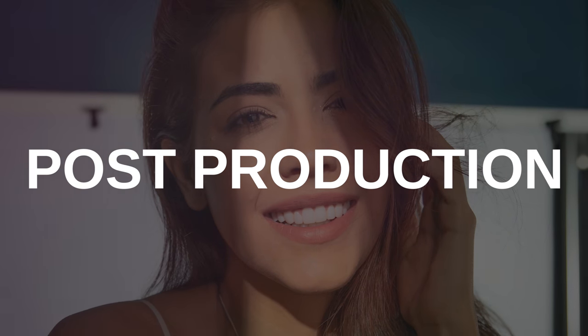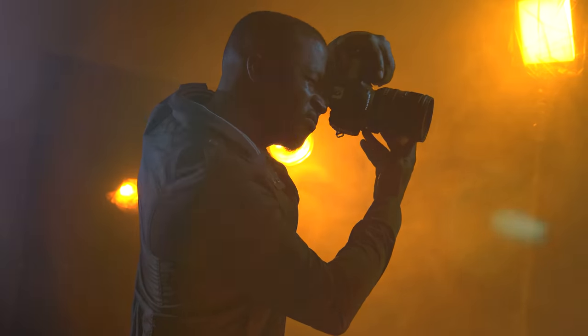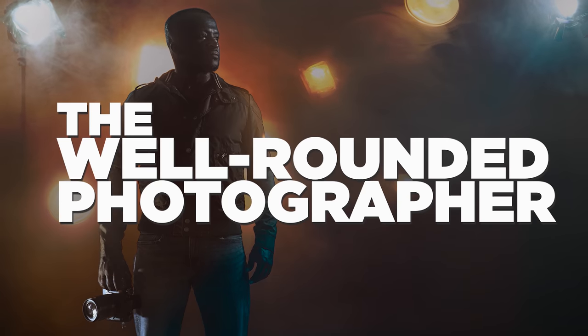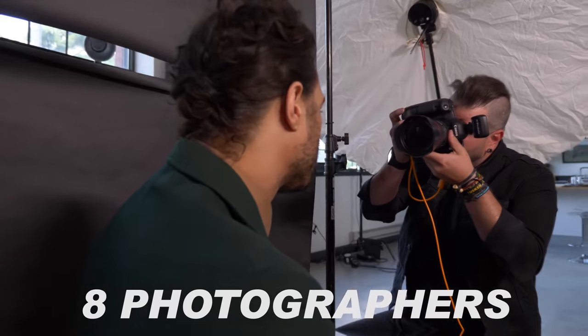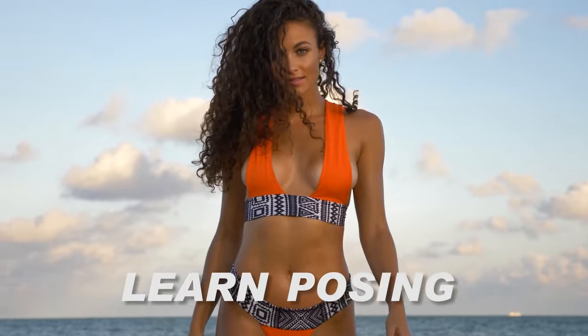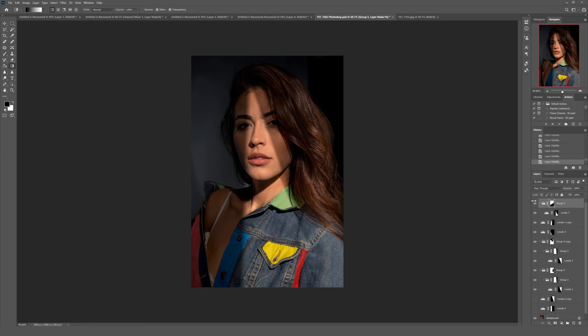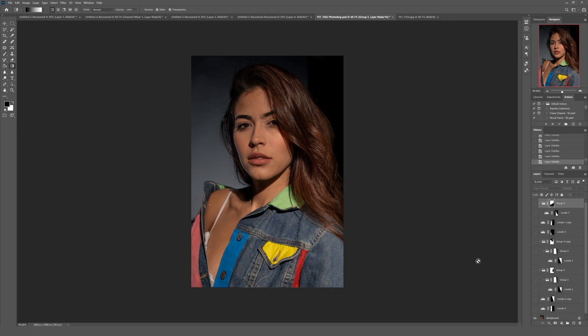All right guys, so here we are back in the post-production studio. I want to say, first and foremost, I'm not the best guy at Photoshop — I'm the first one to admit that. If you want to learn from some of the best photographers who are incredible in the software, definitely head over to fstoppers.com/store where you can check out our full-length tutorials. We also just recently released The Well-Rounded Photographer, which features eight different photographers teaching eight completely different genres. Here in Photoshop, I'm going to go ahead and turn off all the layers and show you how I built up this image, and then walk through it step-by-step so that you can do this at home.